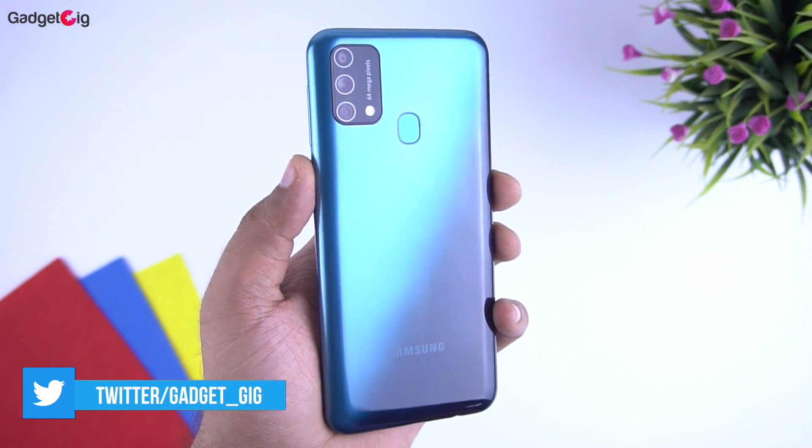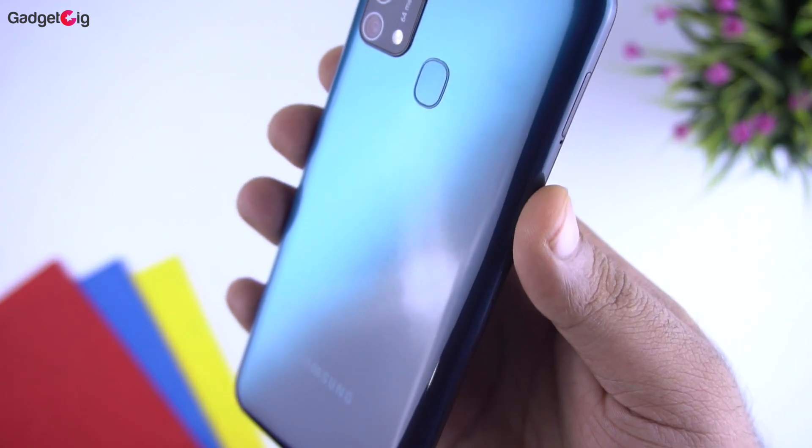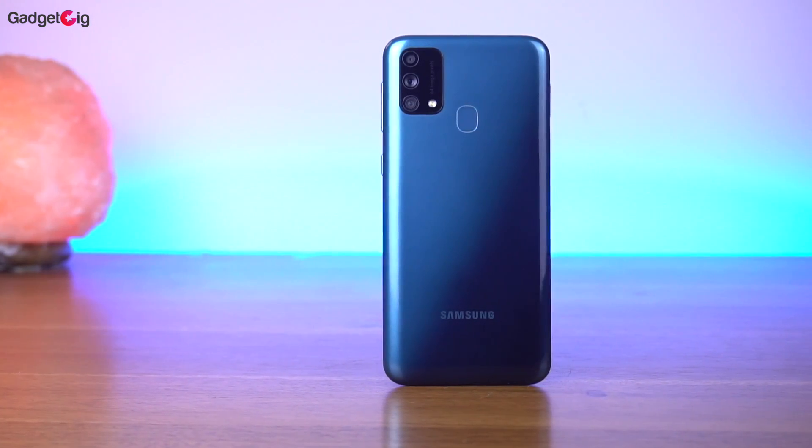Now let's look at the phone closely. The first thing I noticed is that despite having a 6000mAh battery, the phone feels really lightweight and the in-hand feel is really good. In terms of design and build quality, I find it very good.